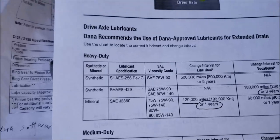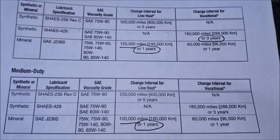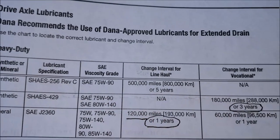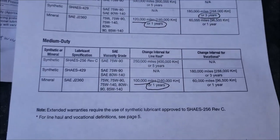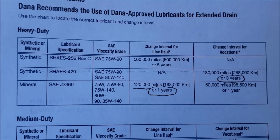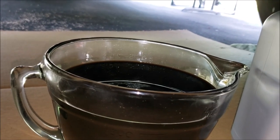Let's talk about the proper oil to use. Straight from Dana's website, the oil change intervals are 120,000 miles or one year — or 100,000 miles or one year depending on the type of oil. There is one spec — 256 revision C — where you can go up to five years. But most of these RVs have been running for years with oil never checked or changed. You can do a screenshot of these specs to get the proper oil for your Dana. Now it's time to put some fresh oil on this Dana 150 rear end — just look how black that is.